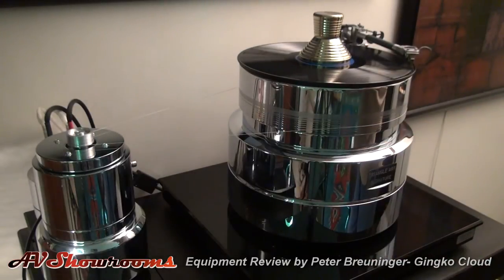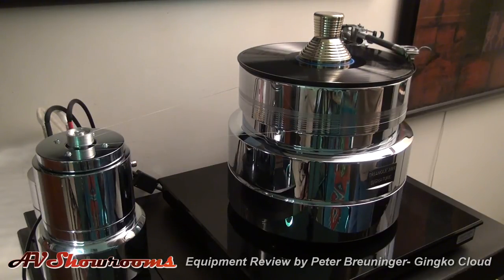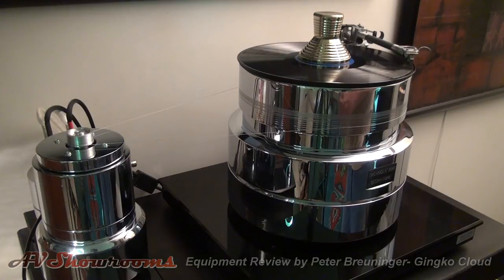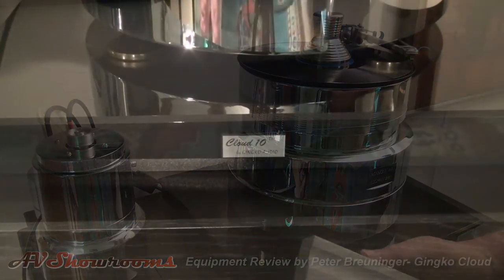With the Ginkgo in the system, the images flow a little bit more. I don't have problems with footfalls, and the sound has an easier and more continuous feel to it. With a price of less than seven hundred dollars, it's perhaps the most effective accessory in high-performance audio — the Ginkgo Cloud from Ginkgo Audio.